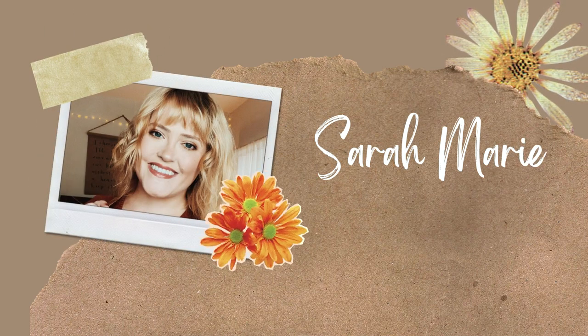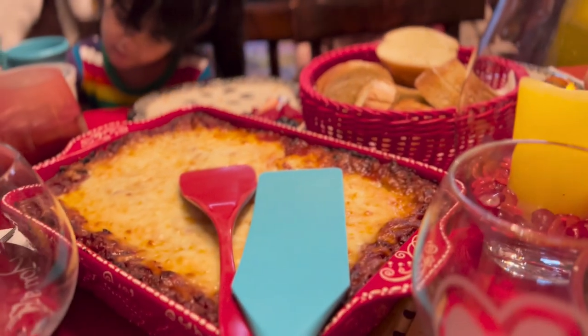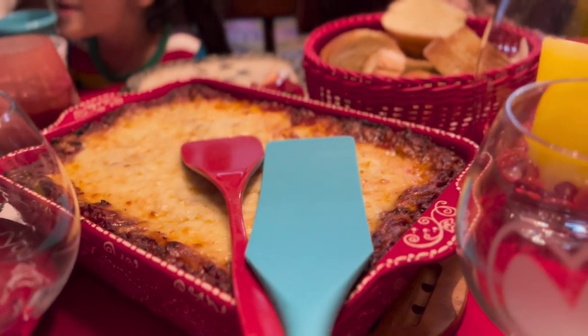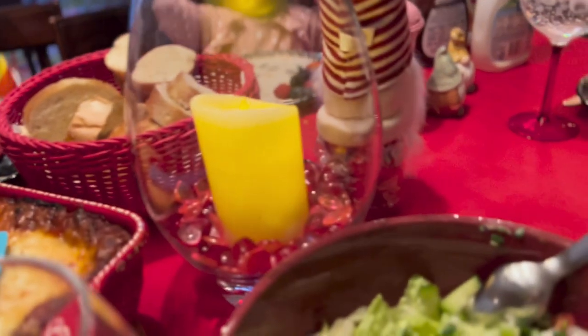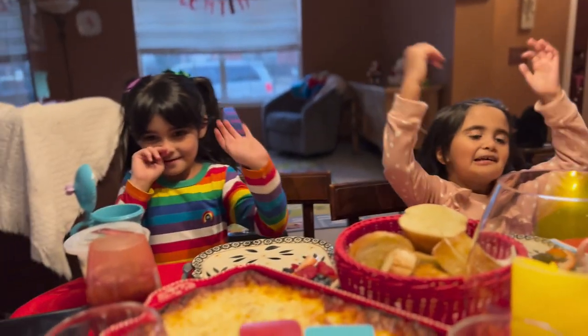Well, hello there. Welcome back. I don't think I've done a What's for Dinner video in probably over a year, but when I asked you guys what you wanted to see on my channel, this is one of the most requested ones. I took a little bit of a break during the pandemic because honestly, I was just feeling so blah about cooking in the kitchen and trying new recipes. Food shortages were really prominent in my area, and I just felt really uninspired.